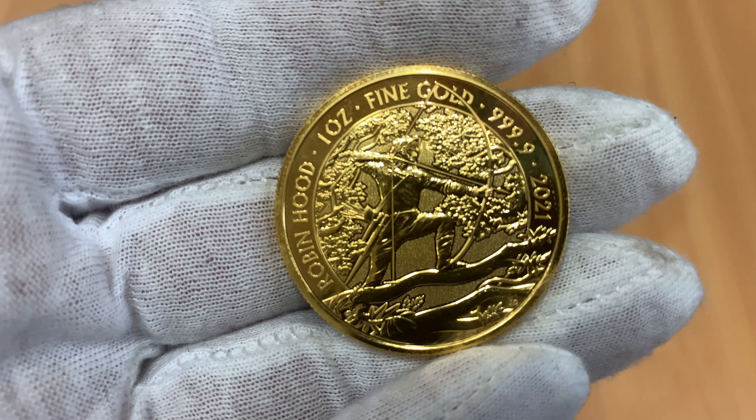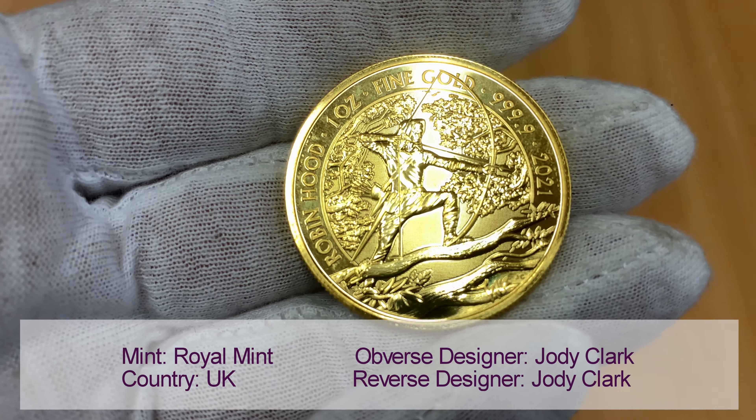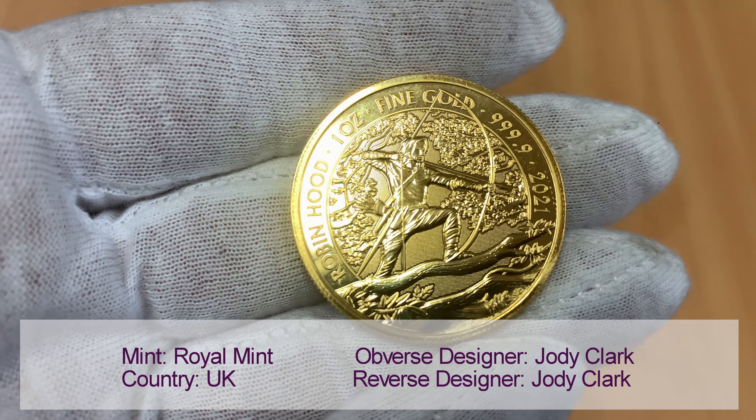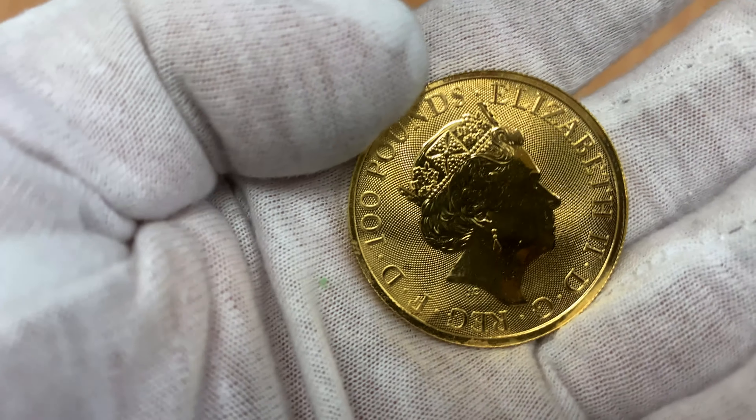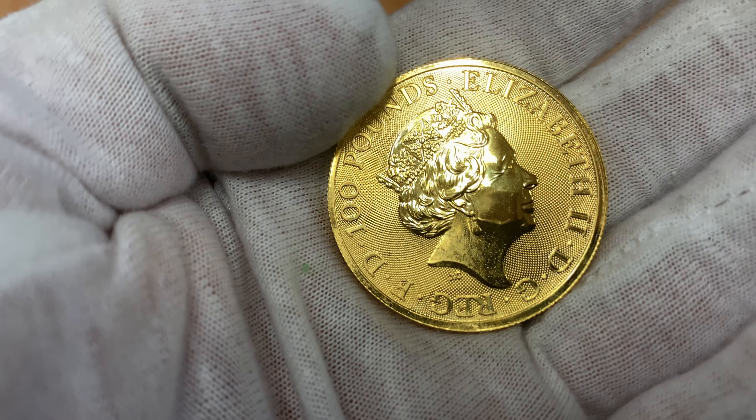The reverse shows the legendary outlaw among the trees of Sherwood Forest with his bow and arrow, designed by Jodie Clarke. The obverse features the fifth portrait of Queen Elizabeth, also designed by Jodie Clarke.